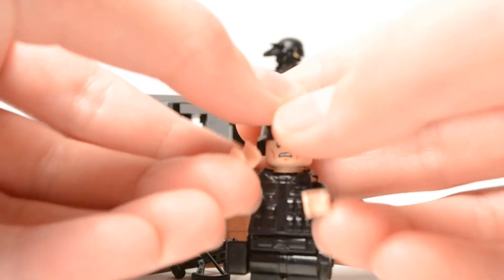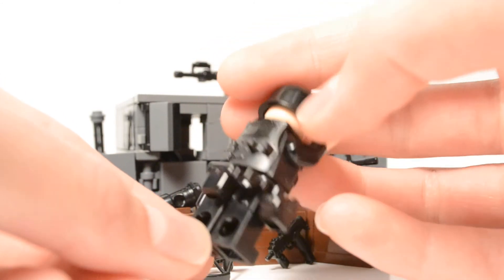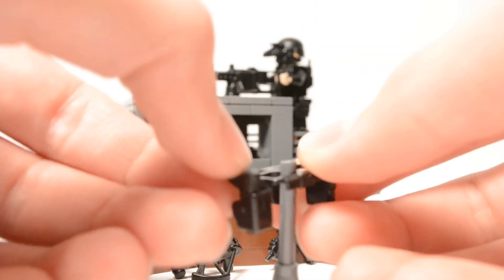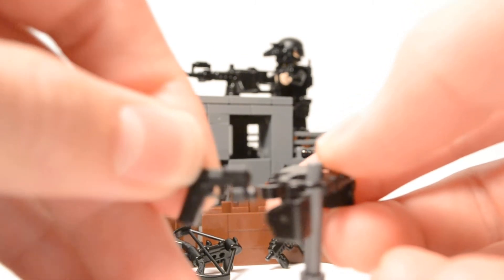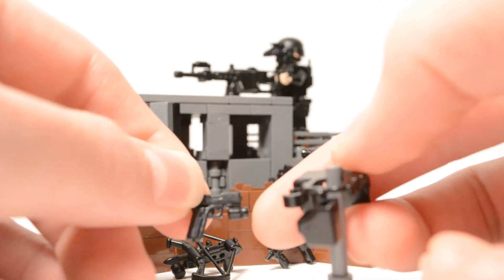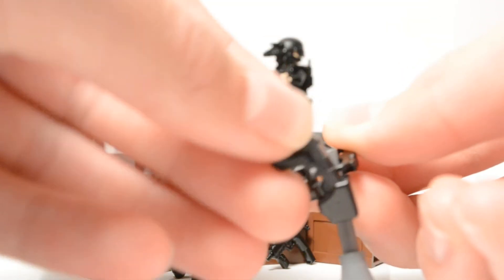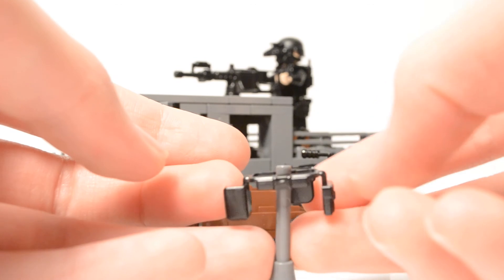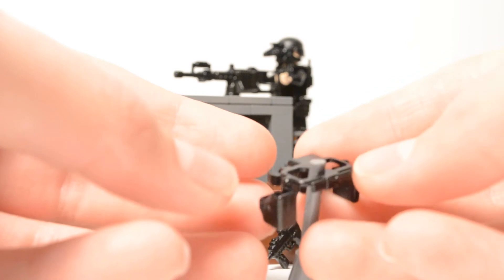This is what it looks like on the minifig. There is one thing that you cannot fit in the holster, and that is the G19 from Modern Brick Warfare — it can't fit in there because of the tactical light — but it looks awesome with your minifigs. Other than that, it's a great product, and you can make your LEGO army with them. It looks great with all your minifigs.